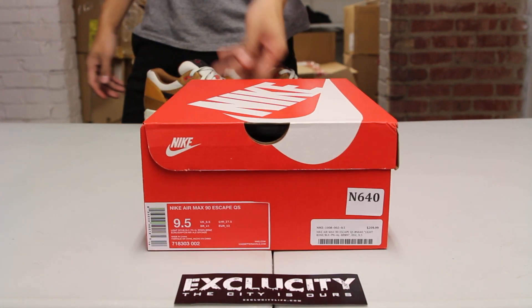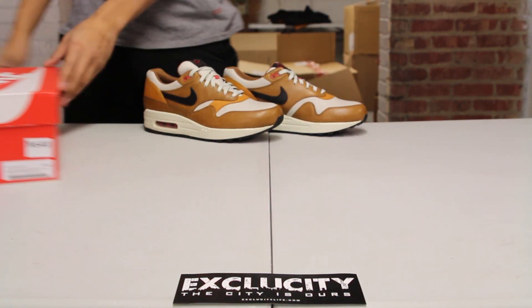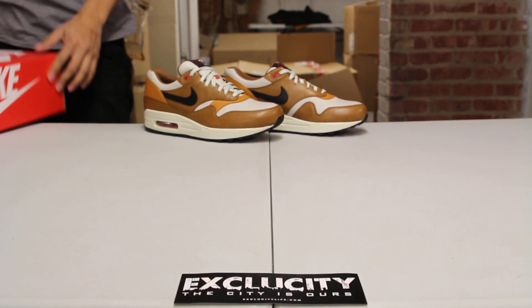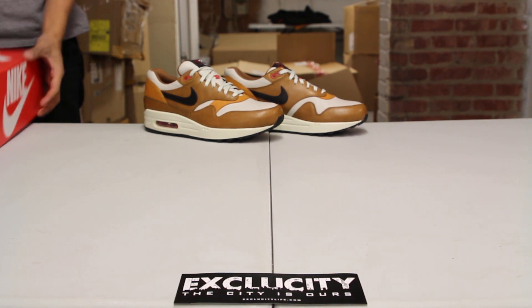What up guys, Texas City coming to you with another unboxing video. We got the Air Max 90 Escape for you guys, and in the background we got the Air Max 1 Escape. The official colorway for the shoe is light bone, ale brown, bronze, and black pine.